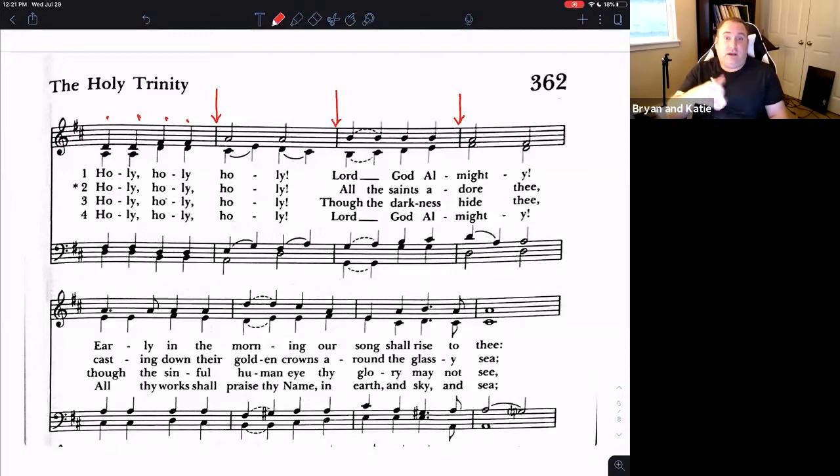Now let's take a look at the second measure — we have only two notes. We have two halves, so instead of four quarters we have two halves. Over in the very last measure we have the same thing: two halves that make up our measure of pizza.